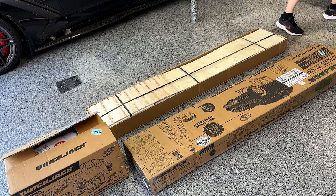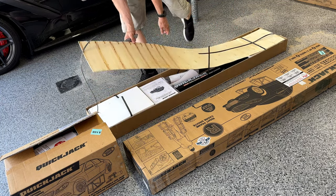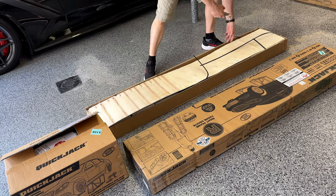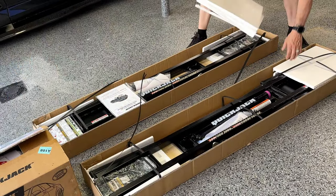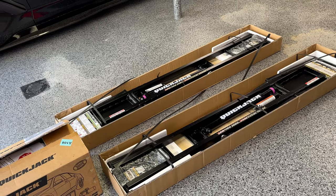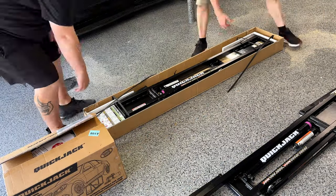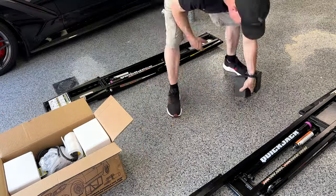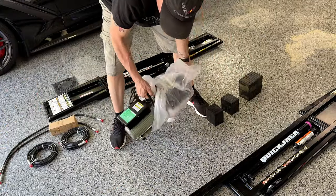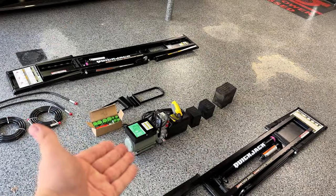The unboxing is relatively easy — we already cut the straps off, so the cardboard boxes just come apart. They're packaged pretty interestingly though, because underneath those straps is actually wood. So they package these things to make sure they're not going to break in shipping. Here we go — everything's unboxed: both rails, the power unit, the blocks, all the connectors and tubes.